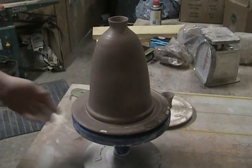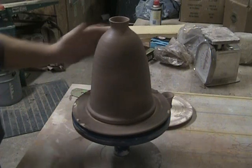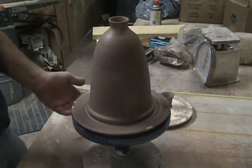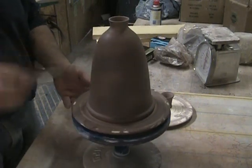We're back at the wine decanter. This is still very wet, but I think it's dry enough to put the spout and stuff on.